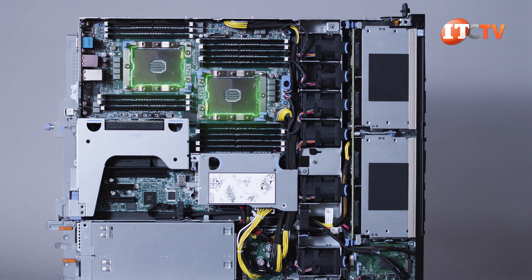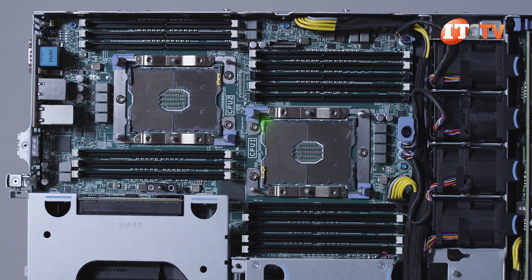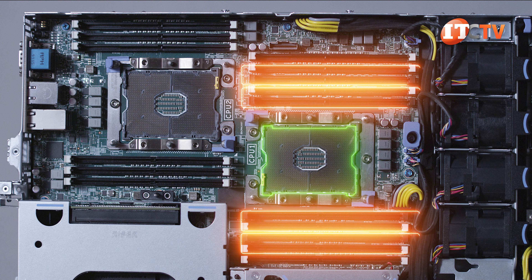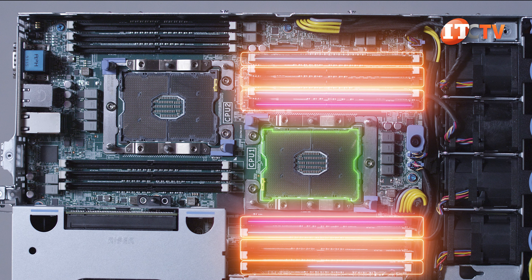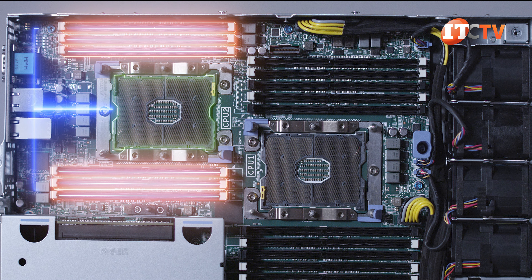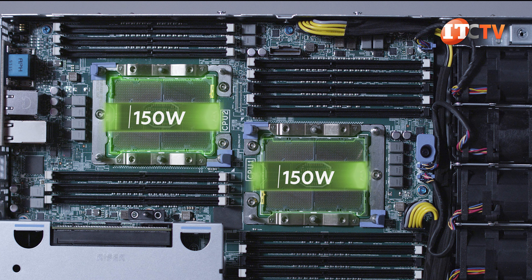Under the cover, there are two sockets for one or two Intel Xeon scalable processors up to 150 watts each. That first processor provides access to the most memory. The XR2 has a rather unconventional memory arrangement, with four of the six memory channels supporting two memory modules and two of the memory channels with only a single memory module, at least for the first processor. CPU2, on the other hand, supports six memory modules, each in their very own memory channel. CPUs are limited to 150 watts thermal design point to reduce heat buildup.